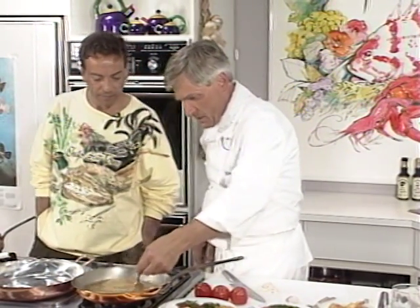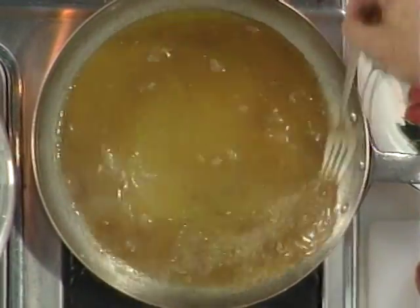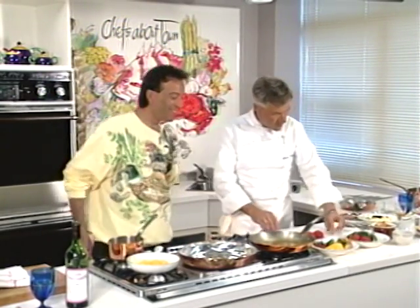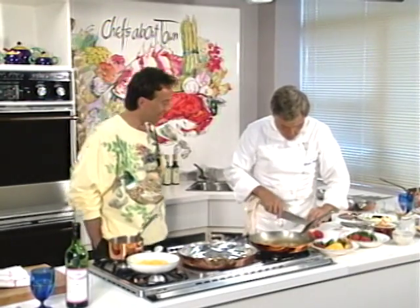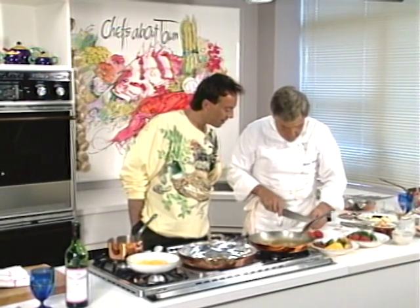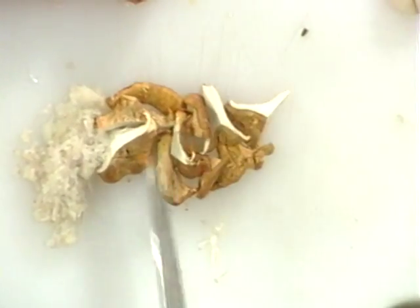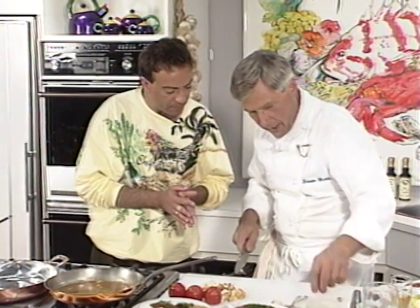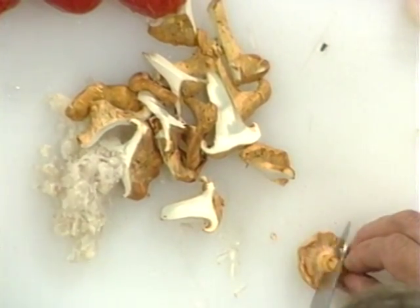Here we have our sauce — as you can see, it's really getting nice and brown and thickening up a little bit. Now, the chanterelles — we don't want to cut them too fine. As you can see they're very dry. Why not cut them too fine? Because you don't want them to fall apart. You want them to stay whole so you can see what they are. You want to recognize that they're chanterelles, not just a fine diced mushroom of any type.